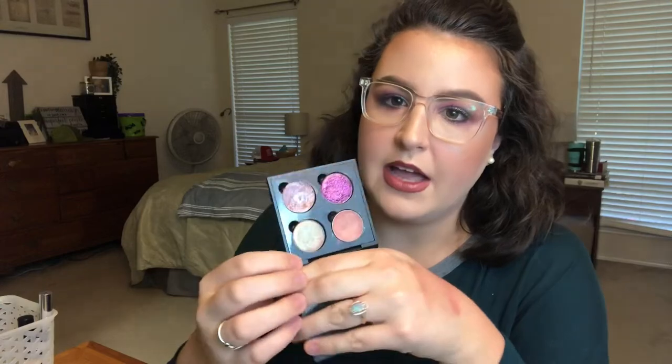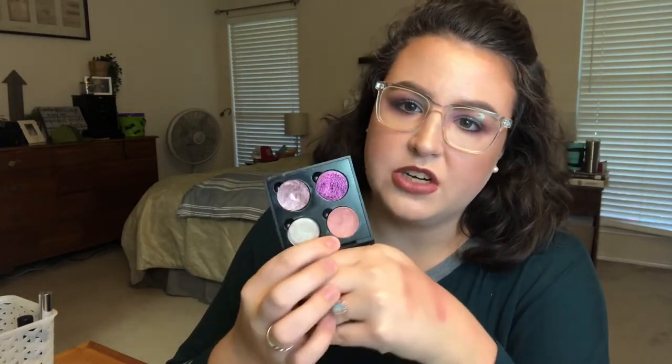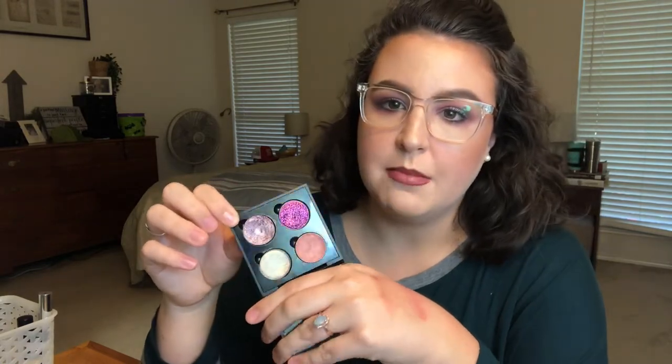I'm also going to be adding in my ColourPop Super Shock Shadow in Partridge — this guy's very old, still kicking, getting dry, so we need to keep going with him. I'm going to add in a quad as well. I know this seems really extra, but I have my 'The Greatest Gift' by Sydney Grace, a little bit of Makeup Geek's Cupcake, Macaroon by ABH, and Twisted Shifter by Sydney Grace Cosmetics. I'm going to add these in with my Modern Renaissance palette and hopefully get really good use out of all these shades.